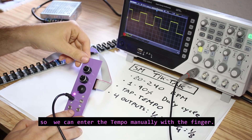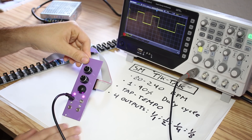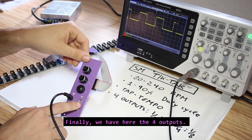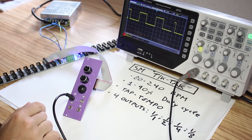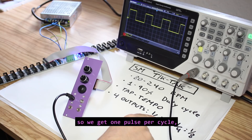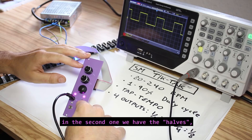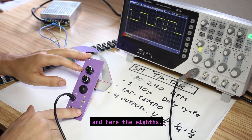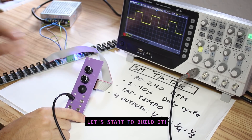We also have a small button — it's the tap tempo, so we can enter the tempo manually with a finger. Finally we have four outputs: the first one is the normal output giving one pulse per cycle, the second one is the half, the third one is the quarters, and the fourth is the eighths. Let's start to build it.